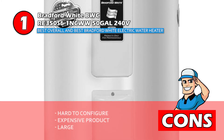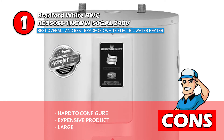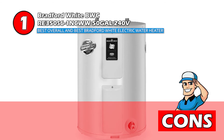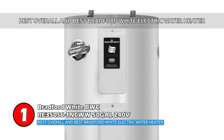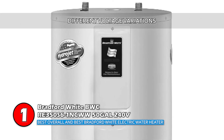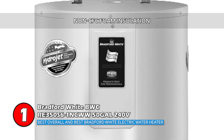However, it is hard to configure, it's an expensive product for residential use, and it's large and requires more space for installation. The bottom line is, it's the best overall and the best Bradford White electric water heater. It comes in different voltage variations, and its non-CFC foam insulation covers the sides and top.